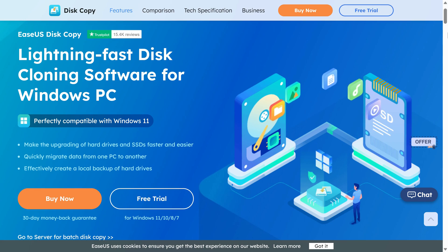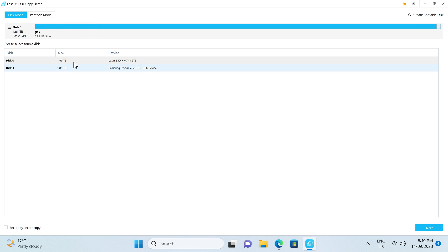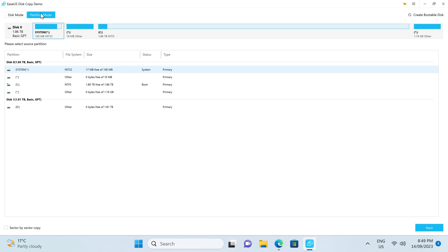The EaseUS Disk Copy software makes upgrading your storage drives faster and easier. Clone drives or migrate Windows installations to new ones with a simple and easy to use interface. This app supports disk, system, and even partition cloning. Find out more with the link in the video description.